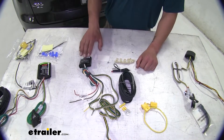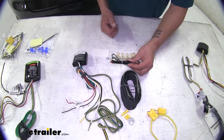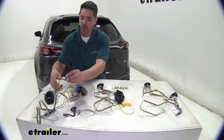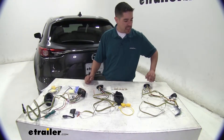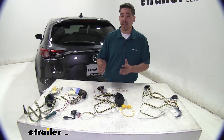One nice feature of the Takantcha is that it comes with a circuit tester, so when you are wiring it there's no need for any other tools. As far as the wiring that comes out to the trailer, both the KURT and the Takantcha have about the same amount of wire, but the Takantcha for the factory tow package is about eight inches longer, giving you a little bit of leeway.